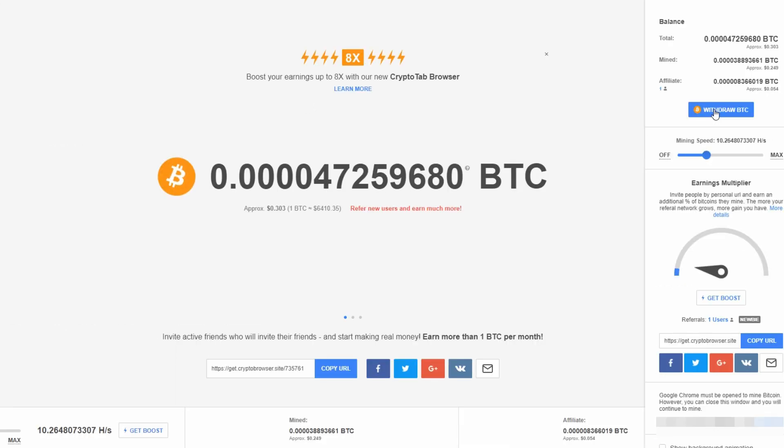If you check the balance, it shows the total amount mined. Once you withdraw that amount you can put it in your wallet and it'll be available to you. They also automatically give you a referral link which you can share with other people, and if they install the browser or the extension then you can also make a little from their mining — not a lot, as you can see I haven't made much from that with just one single referral.